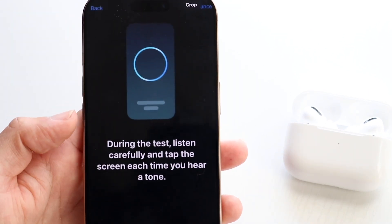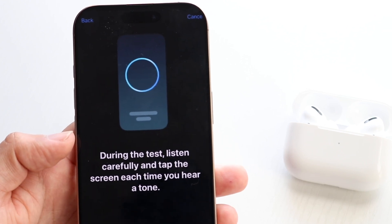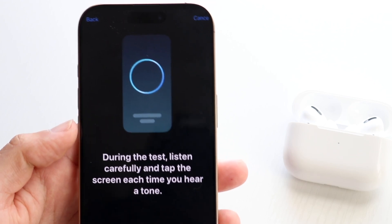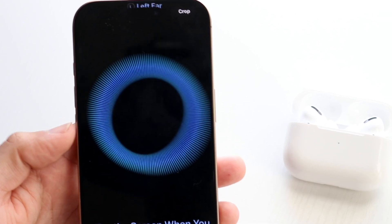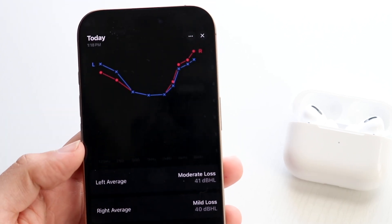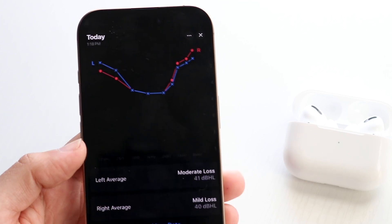Once you continue, it will give you a breakdown of the test. It'll say to listen carefully during the test and tap the screen each time you hear a tone. Follow those on-screen instructions. It will play tones — just follow along. Then you'll be able to finish up the test.